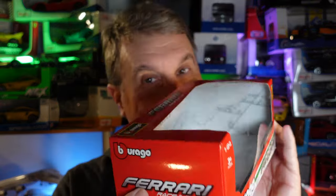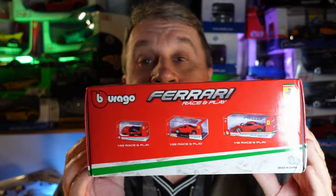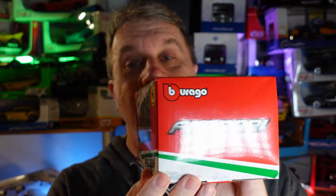Vamos a um carrinho diferente nessa semana! A minha coleção, vocês já sabem, a maior parte é 1:18, 1:12, mas eu vou mostrar de uma outra escala. Um 1:24, que é uma escala que ainda tem detalhes, né? Ainda tem detalhes. Olha que bonitinho! A caixinha!